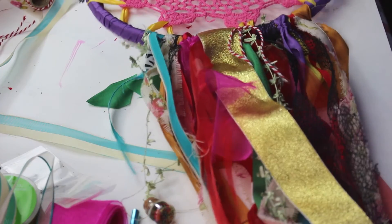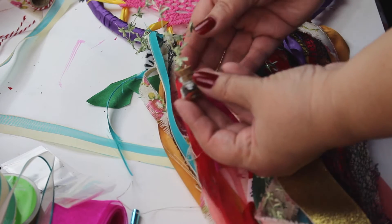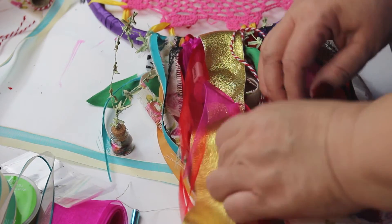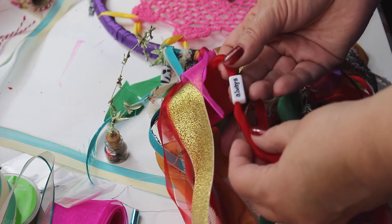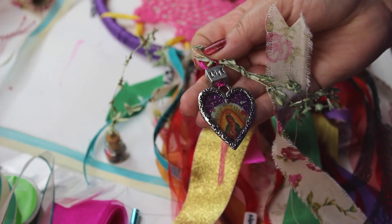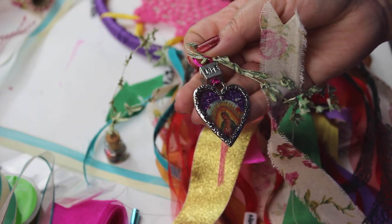Keep using a variety of ribbons until you get the look that you want. I wanted to not only add some other types of texture and design but also to weigh down some of the ribbons so that they would hang better. So I added beads and charms.